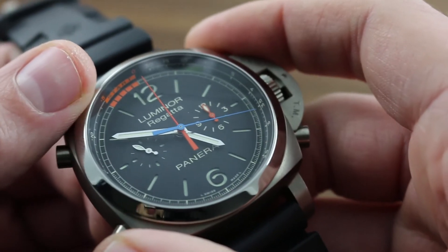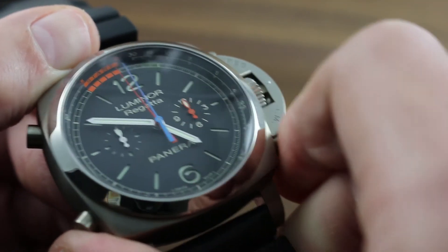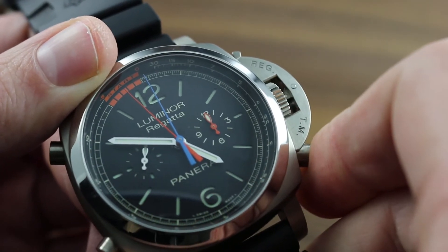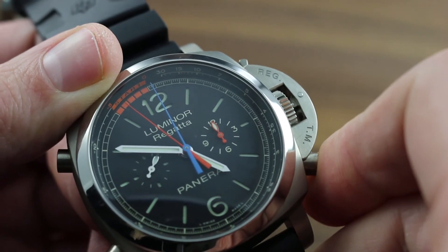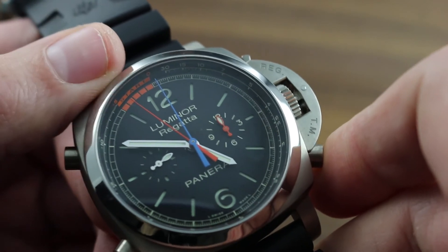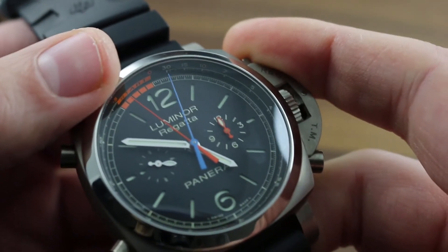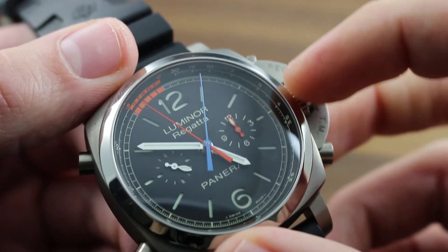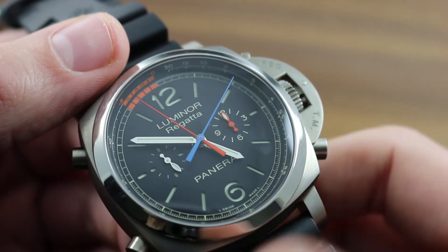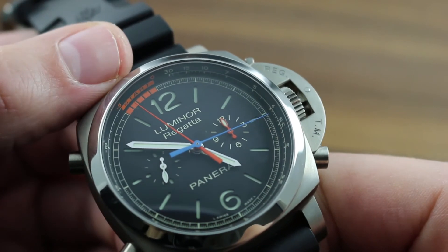Moreover, the watch features a programmable five-minute countdown timer to precisely stop and reset for regatta starts. Using the pusher at 4 o'clock, you can advance the radial minutes hand back any distance between one and five minutes to specifically match the time until your start during regatta competition. Once the chronograph is in motion, the orange minutes hand continues to keep time for the duration of a 60-minute cycle, acting as a radial minutes hand for easy reading of seconds and minutes during competition.